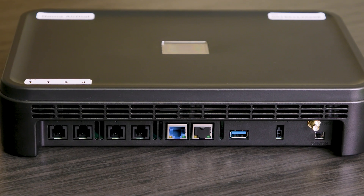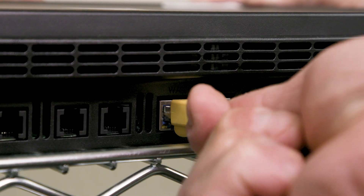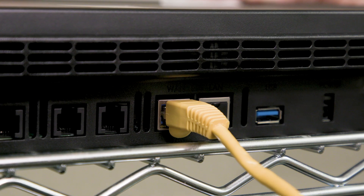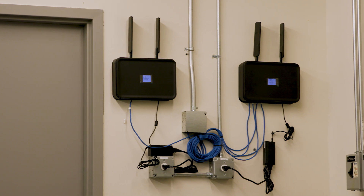If the customer will use on-site internet as the primary connection for AirDial, you will need to connect an ethernet cable from the customer's switch or router to the AirDial. Use the port labeled WAN. With this setup, the WAN ethernet will be the primary connection and LTE will be used if the wired internet connection fails. When multiple AirDials require ethernet connections, use an unmanaged switch.